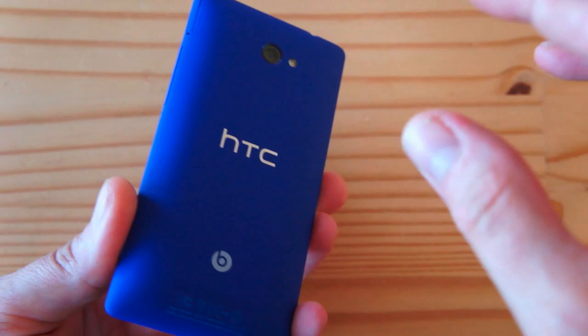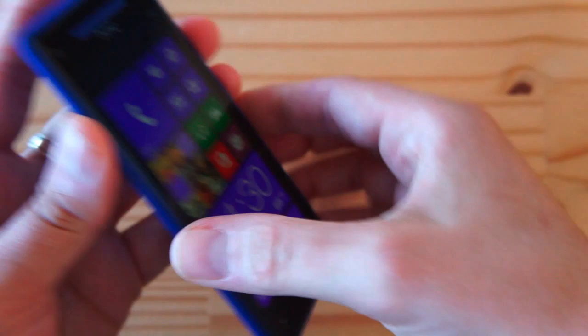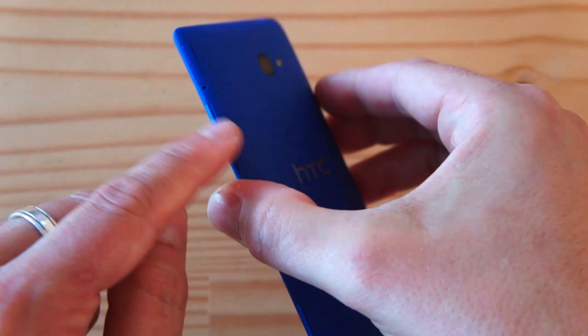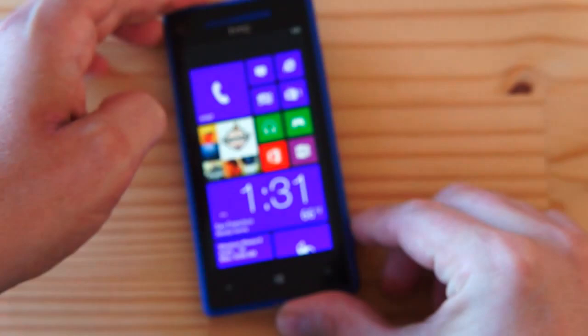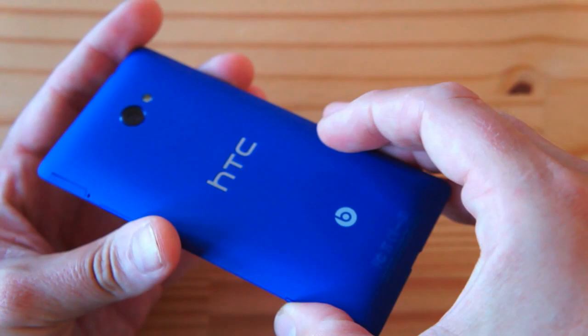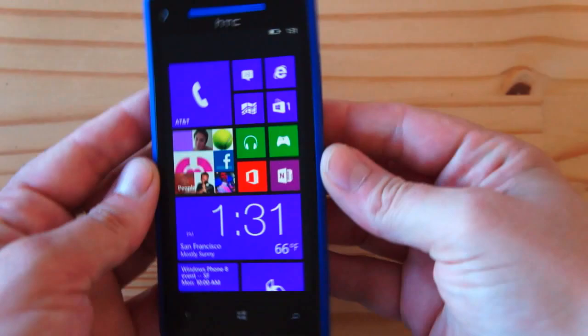The phone also has NFC, an accelerometer, compass, and all the sensors you'd expect. The overall hardware is really impressive — amazing design. The only nitpick is that the buttons are so flush and hard to find by touch that you never quite know if you've hit the power/lock key. That's something that could use some improvement.